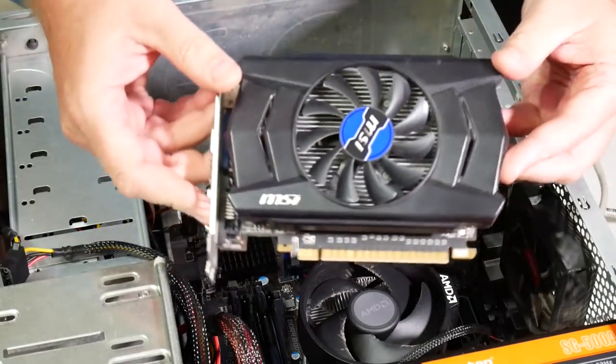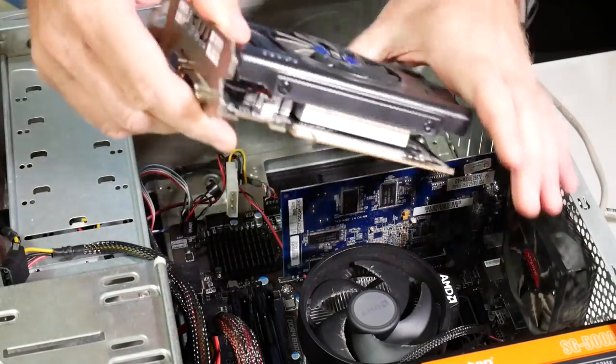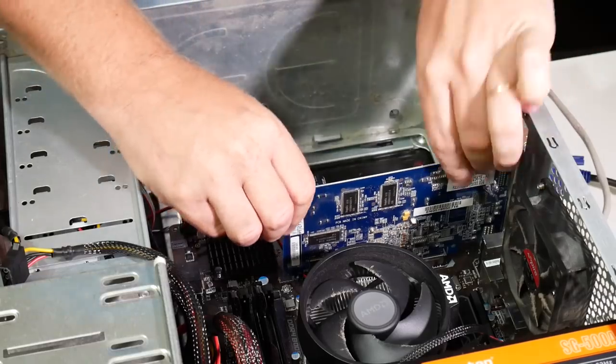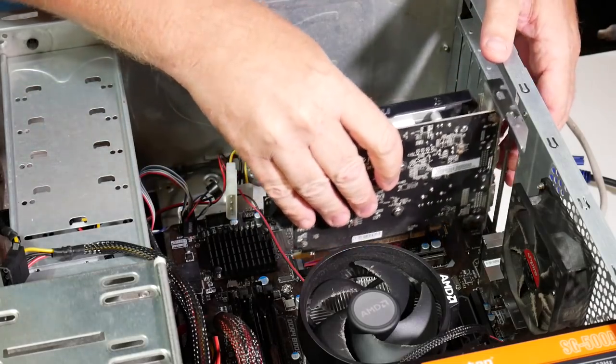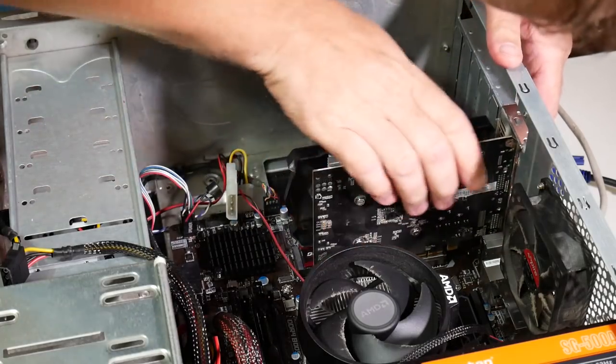Next we need to replace the graphics card. This isn't a new one, but it's a better one than was already in the system. So we need to take the old one out — and remember to push that little tab at the bottom of the PCI slot there to get it out. You take that away and just slot in the new one. Should be fairly simple.